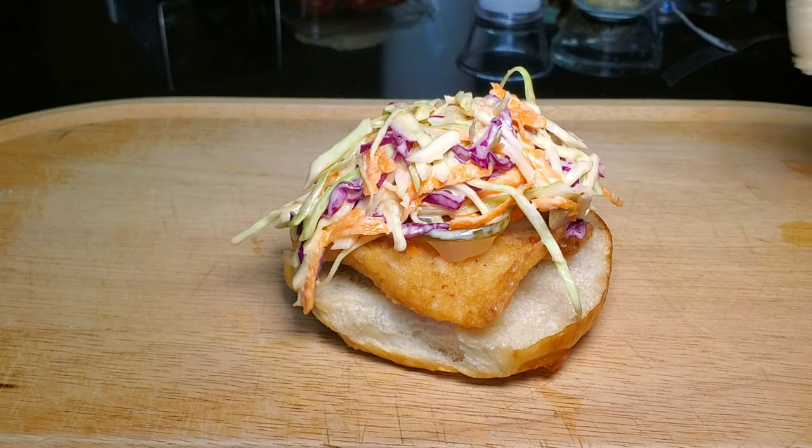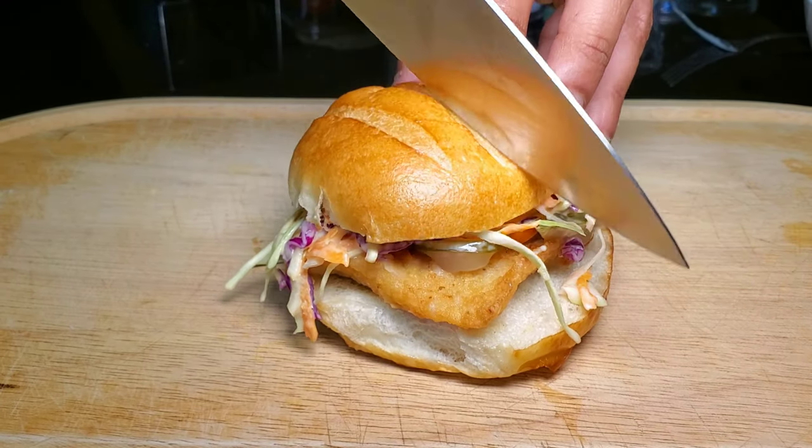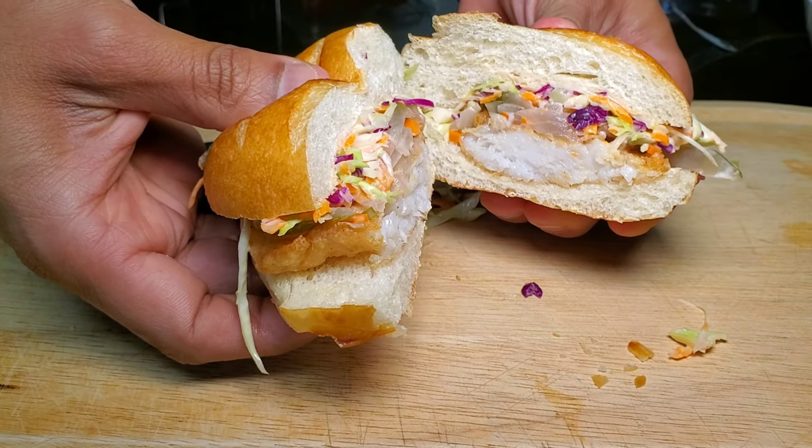Top it with our burger bun and you've got an escovich fish sandwich. For me, this is a great lunchtime sandwich — it's great with sweet potato chips or plantain chips.